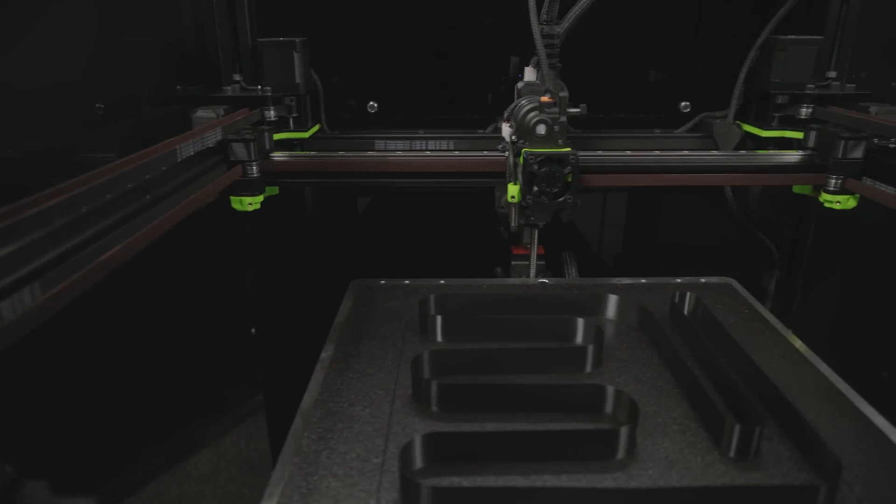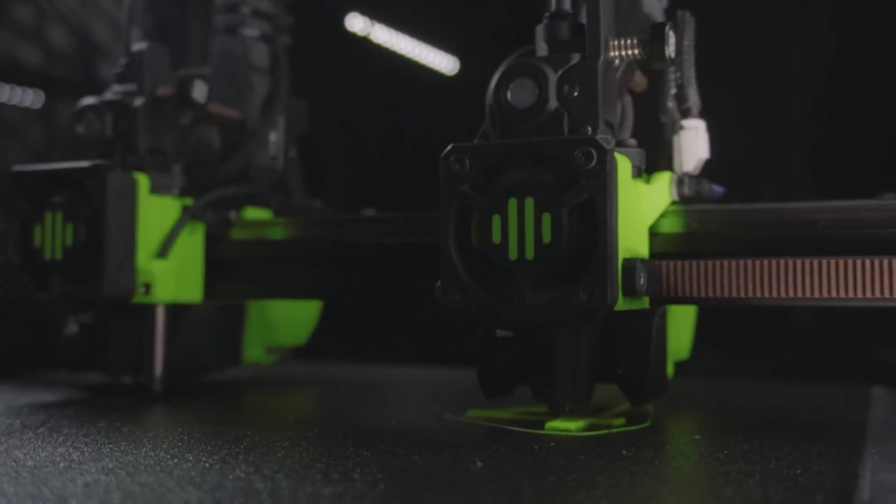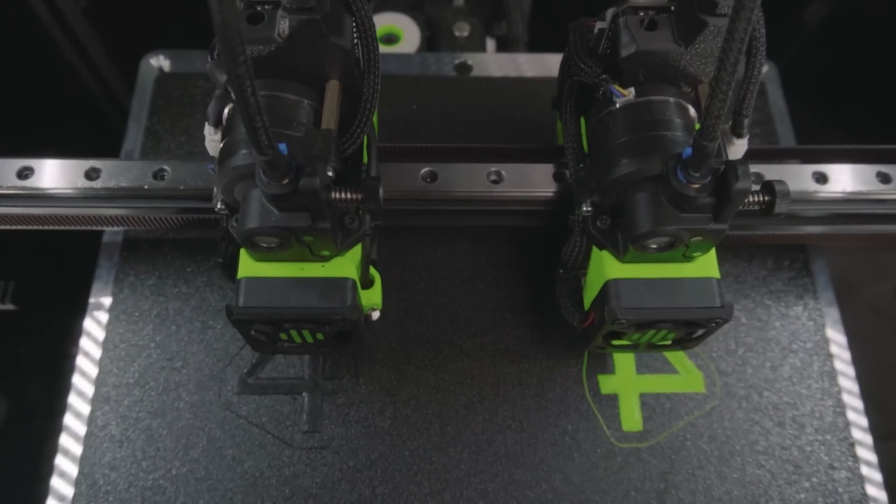Today we're going for a detailed walkthrough of the freshly unveiled vCore 4 and we have 5 IDEX upgrades to give away, so make sure you stick around until the end.